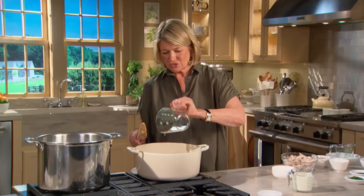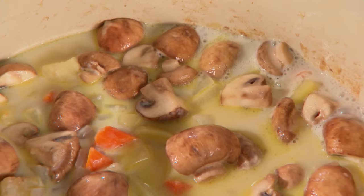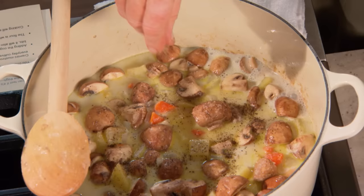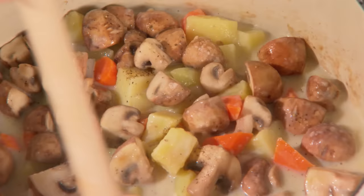The sauce will start to get thick. Add one cup of whole milk, a little bit of salt and pepper, bring to a simmer, and cook for about two to three minutes. You'll see the sauce thicken nicely.